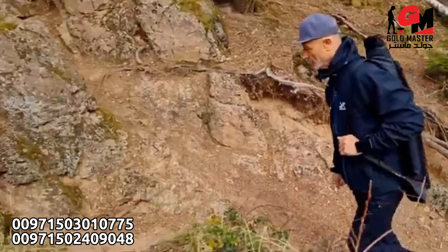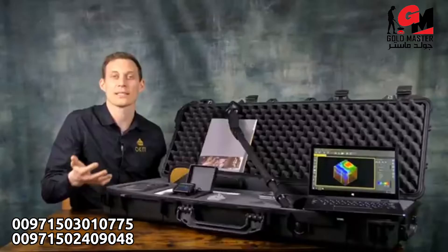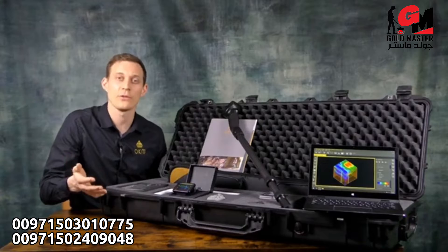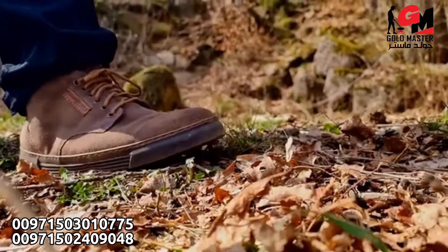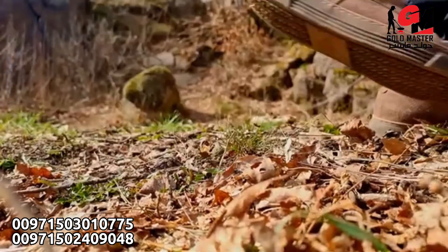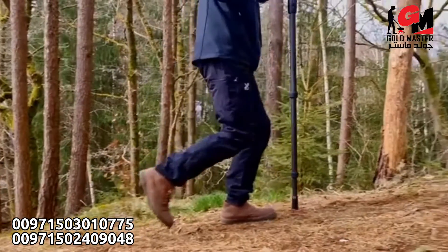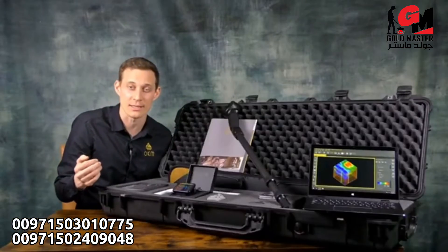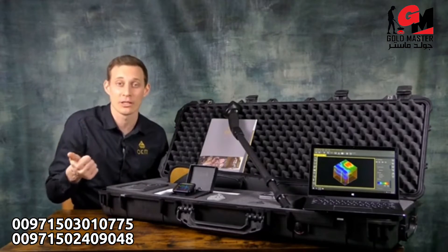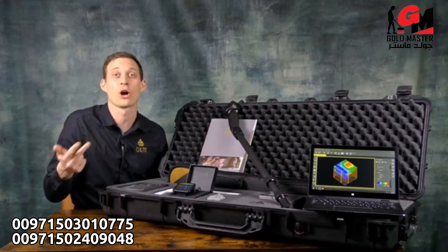The OKM Rover UC is the best 3D ground scanner for you if you want to remain undercover while scanning for treasures and cavities. That's why we have designed the Rover UC like a walking stick and also included fitness functionalities like heart rate monitor, pedometer, and compass.